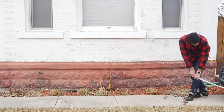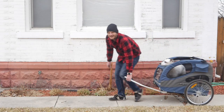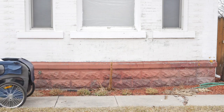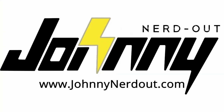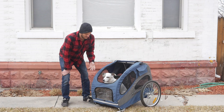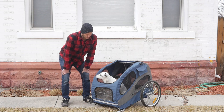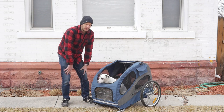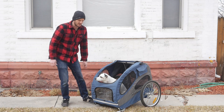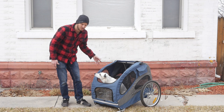Hey guys, Johnny Nerd Out here with my associate Josie. We want to talk today about dog trailers. If you're new to this channel, I'm Johnny Nerd Out. I love all things e-bikes and e-bike accessories. So today I want to talk about dog trailers.